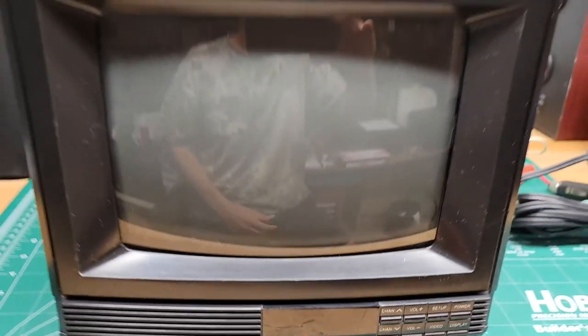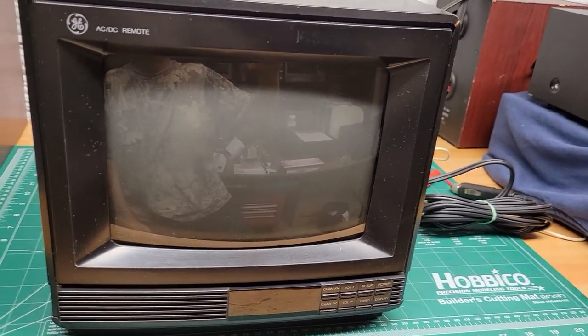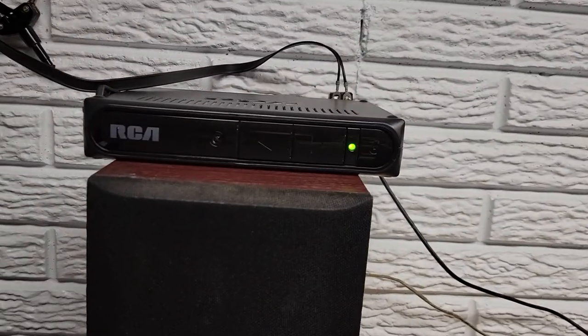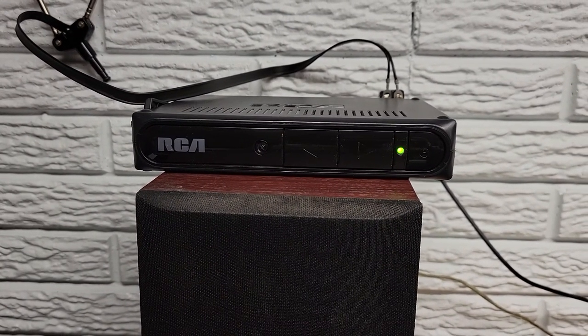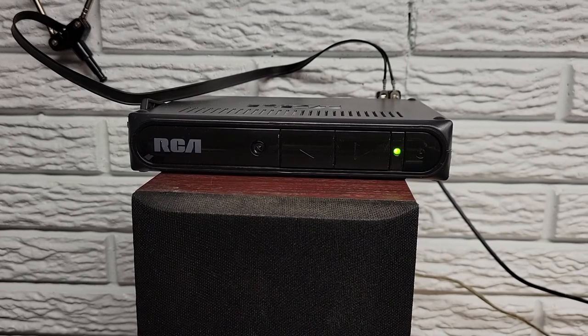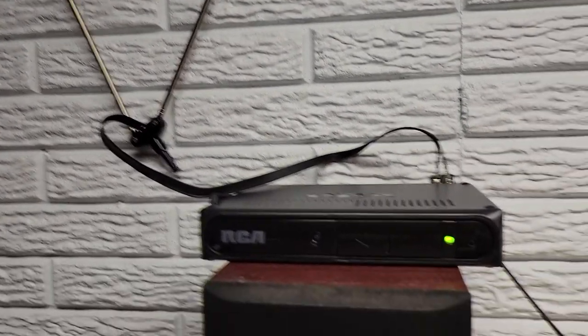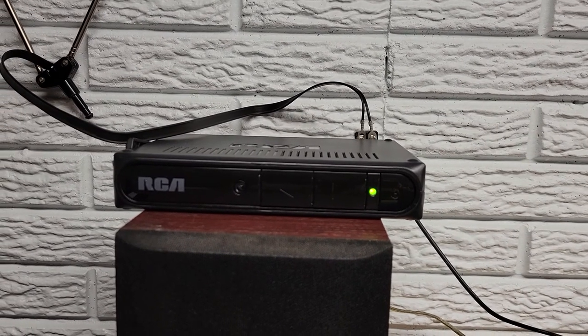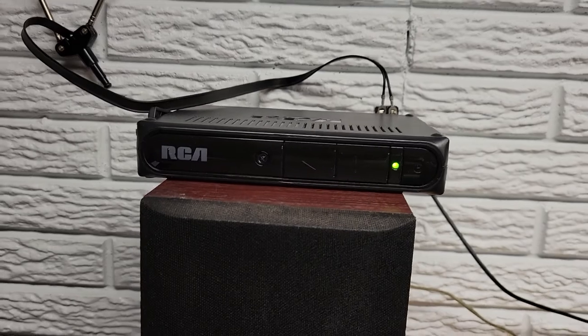It's an analog only receiver, so you do need to have a converter box like this to watch TV on it if you want to watch TV from over the air. If you're going to play video games, it should work fine — you should be able to plug in. But there's only a single input, and that's on the back.